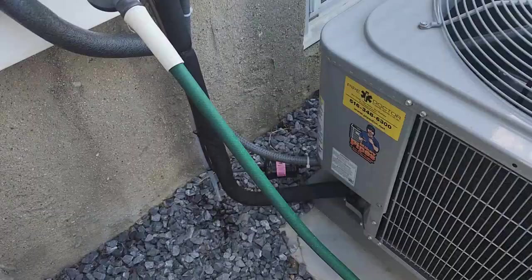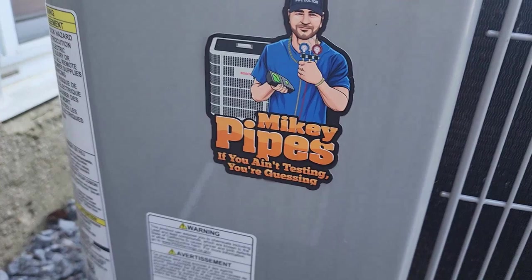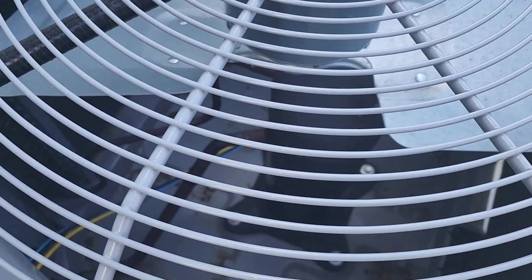Here's our outdoor unit — another Carrier. You can see by these nice bends and the neat work that my guys did this. Just waiting for the thermostat to respond to the system since I shut the power down to open up the unit. But overall the coil looks very clean. We'll make sure it gets cold, test capacitors, contactors, and see how it goes.